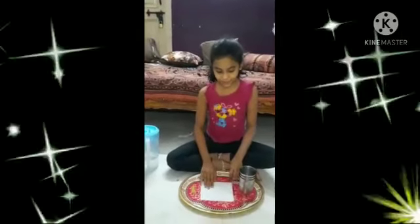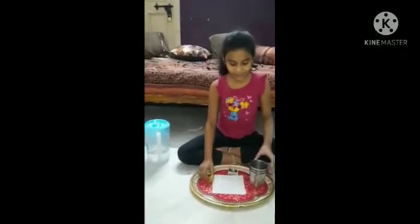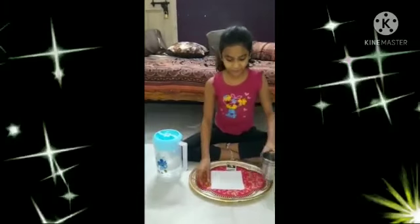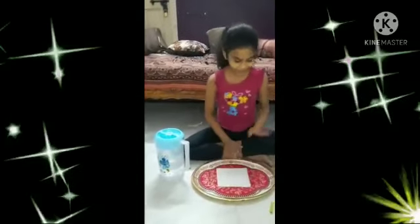For the first experiment, we have to take a tray, tissue paper, matchbox, candle, glasses, and water. First, we have to take a tray and on that we have to keep the tissue paper.